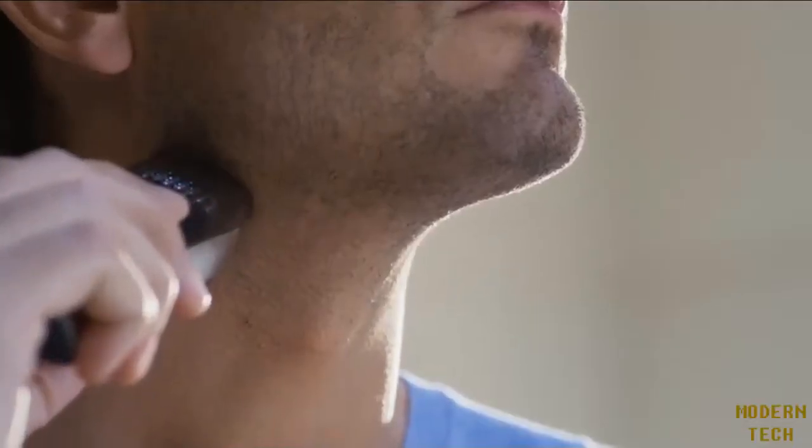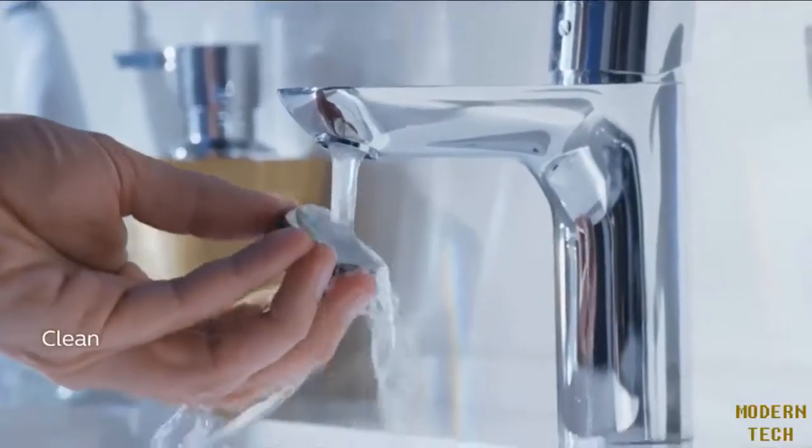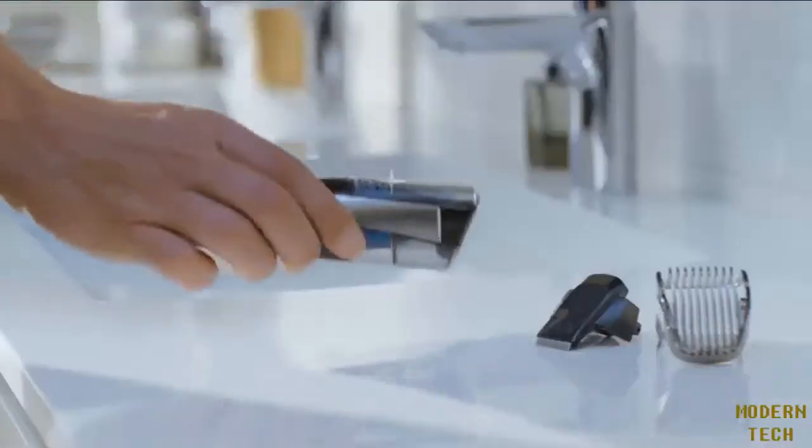If I want to sharpen the edges of my beard, I just use the precision trimmer and touch up those details. To clean, I take off the cutting element and rinse it like this. If the chamber is getting full, I just tap out the hairs into the bin and brush out any that might get left behind.